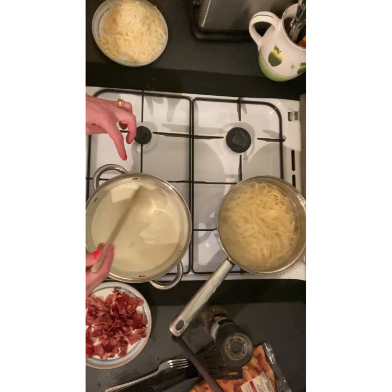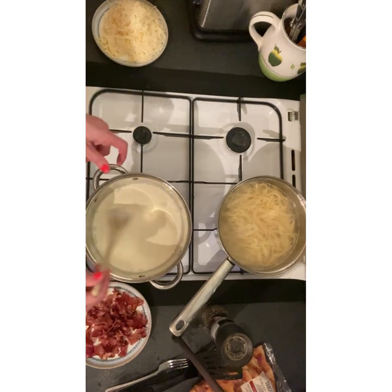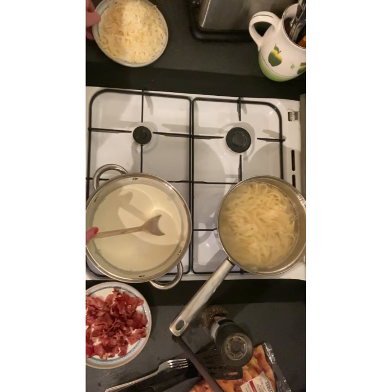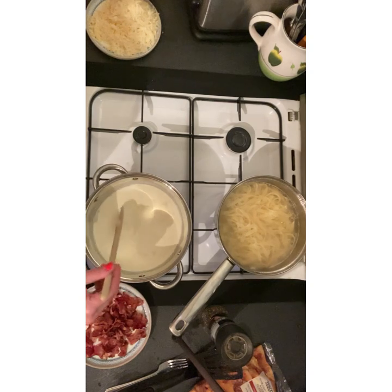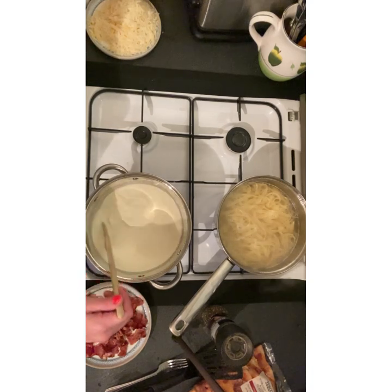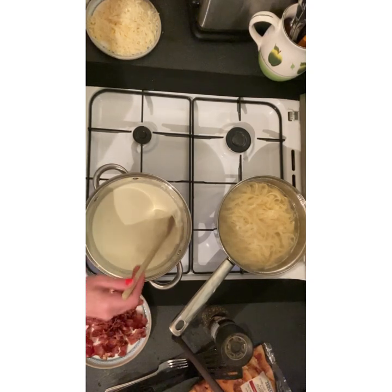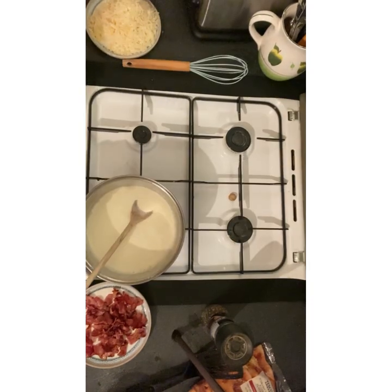Right, bacon's chopped up. Once the cream comes up to a gentle simmer I'm just going to take it off the heat and whisk in the two egg yolks. Then all I need to do is add the mushrooms, add the bacon, add the majority of the cheese, and we're good to go. Put the flatbread in the oven and that's it — a nice, quiet, simple dish. I'll just have a quick drink of my tea and let this heat up.